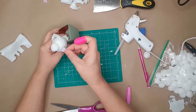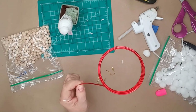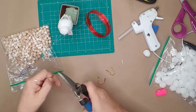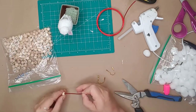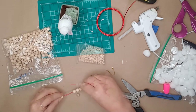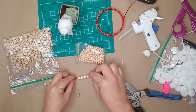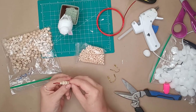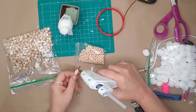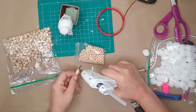I then glued the bunny feet onto the bunny. For the carrots I used some floral wire and wood beads — I cut the wire down to size and used three 6mm beads and two 4mm beads to create each carrot. I left a portion of the wire sticking out at the bottom so I could push it into the floral foam, then added a dab of hot glue to keep the beads in place.